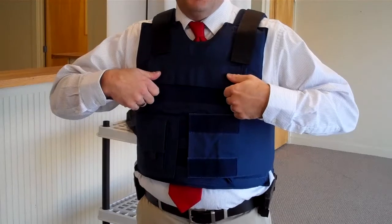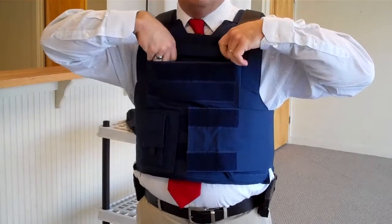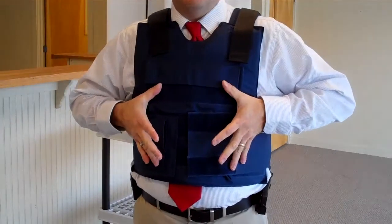You can beef that up with the plates for sale on the site to Threat Level 3 or 4A, which can start to bring in some rifle round protection — covers that area.